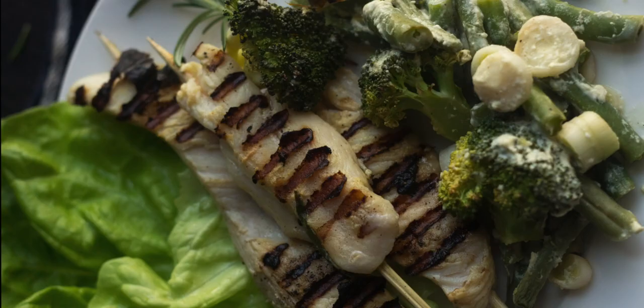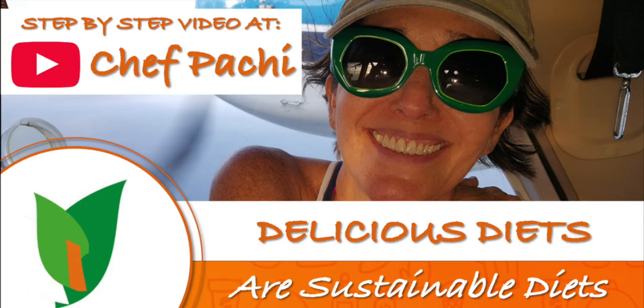Chef Pachi! Delicious food, amazing food! Enjoy! Chef Pachi!